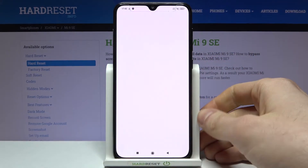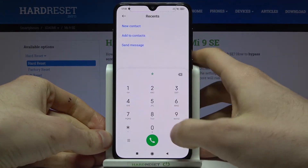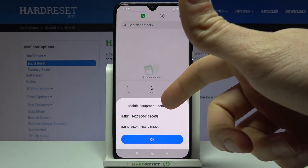For the first method, you can just open the Phone application, open the keypad, and enter the secret code which is *#06#, and it shows you your IMEI 1 and also IMEI 2.